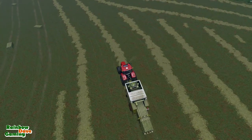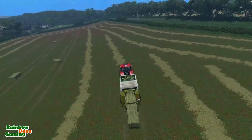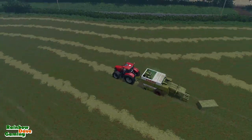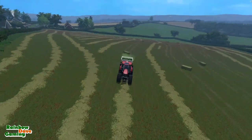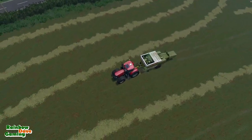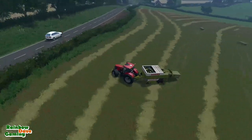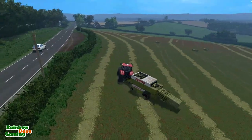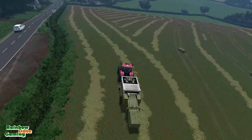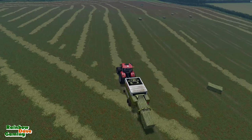You can see the lines from the New Holland windrower — that's surprisingly pleasant to look at, I must admit. I was actually driving fairly steadily. I also did the inside headland a second time — did the three headlands then went over the inside one again — just to clean up the ends of the rows so that I could bale them a bit easier.